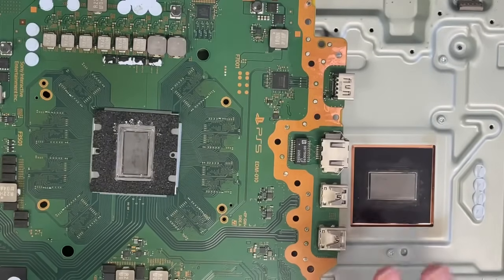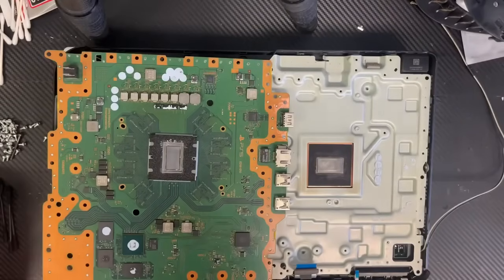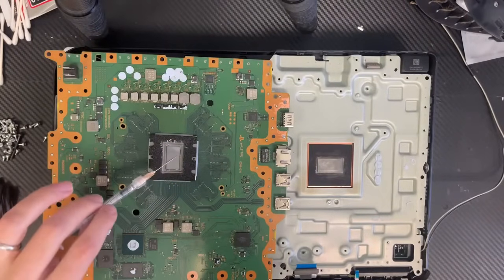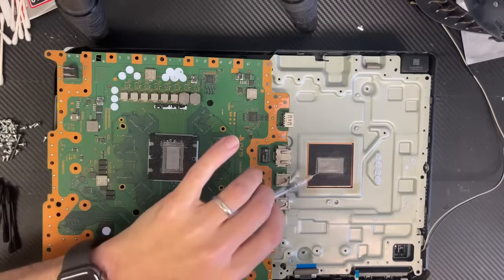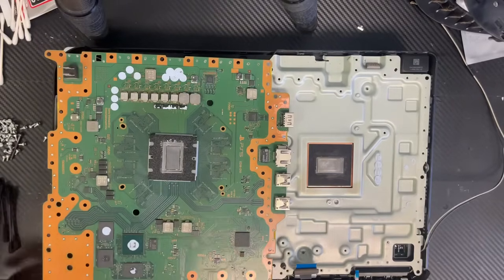Now it's ready to apply new liquid metal. If you want, you can apply the old one — you can still use the old liquid metal and then add a little bit from the new liquid metal. Or you can just use the new one.